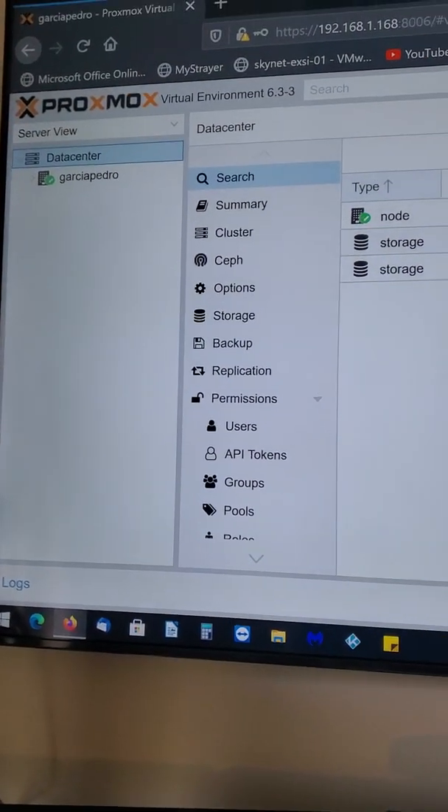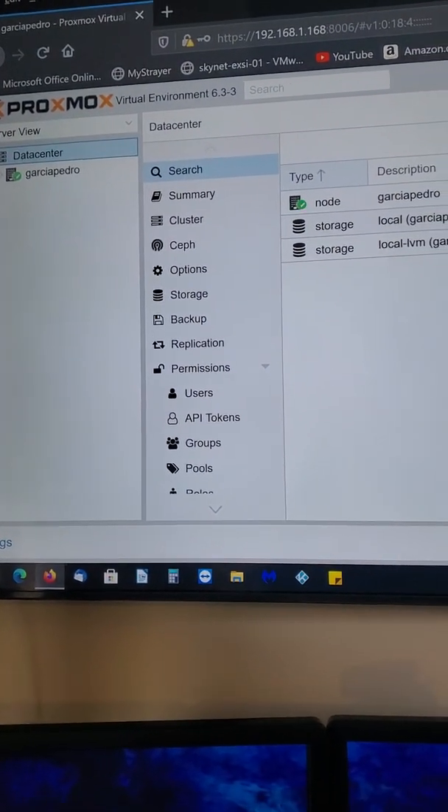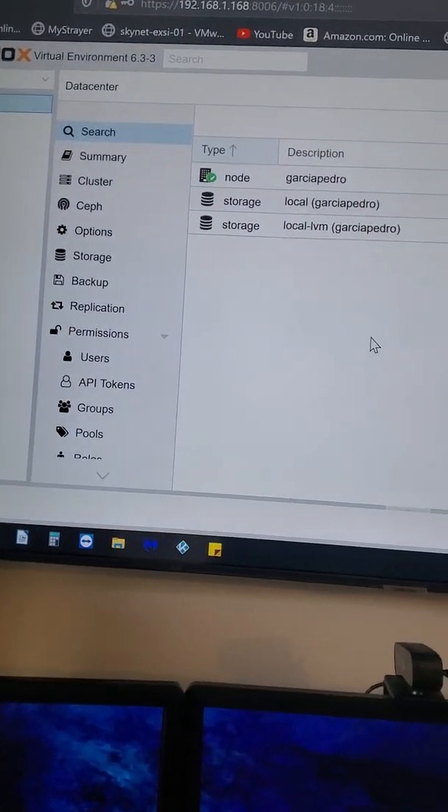So this is a short video — now you have access to your Proxmox environment. In the next video I'm going to show you how to configure your storage pool and software. All right, I'll see you in the next video.